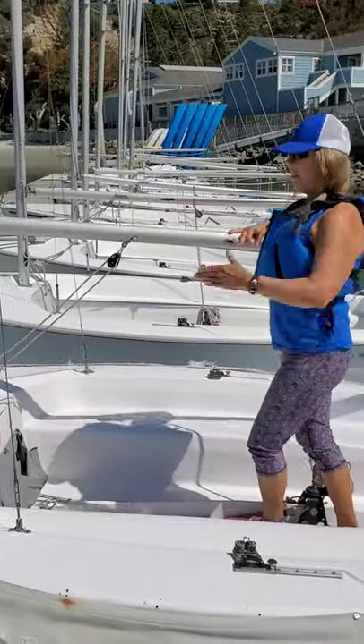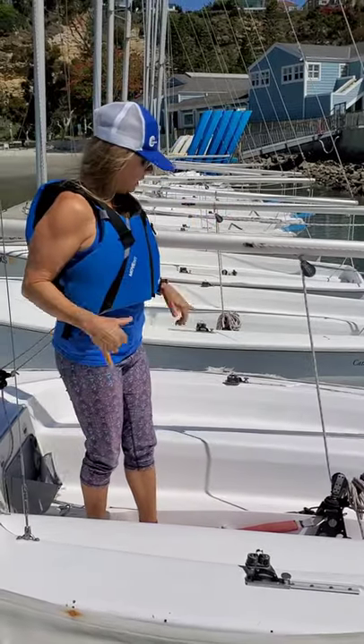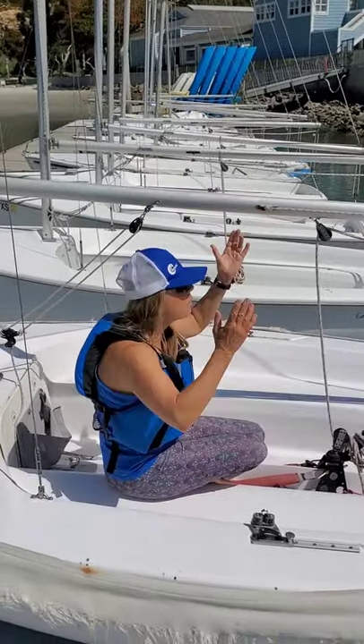Bow, stern, starboard, port, mast, boom. I'm going to keep repeating them because it helps you remember. We're very cognizant again of the boom because it can hit you and go boom. So whenever we're in the boat, we want to stay low and sit below the boom.